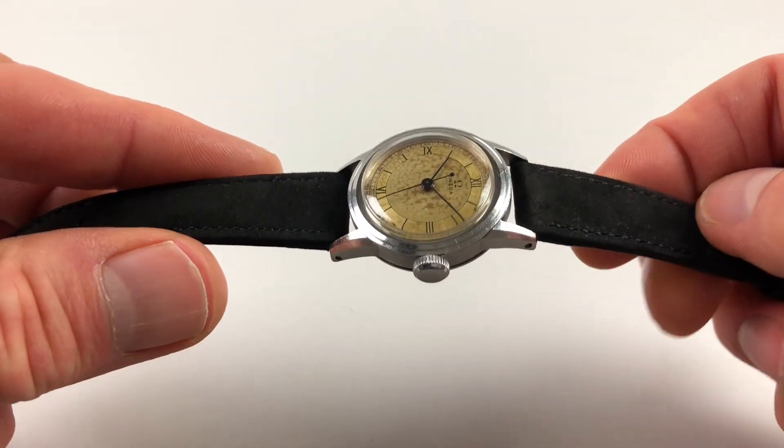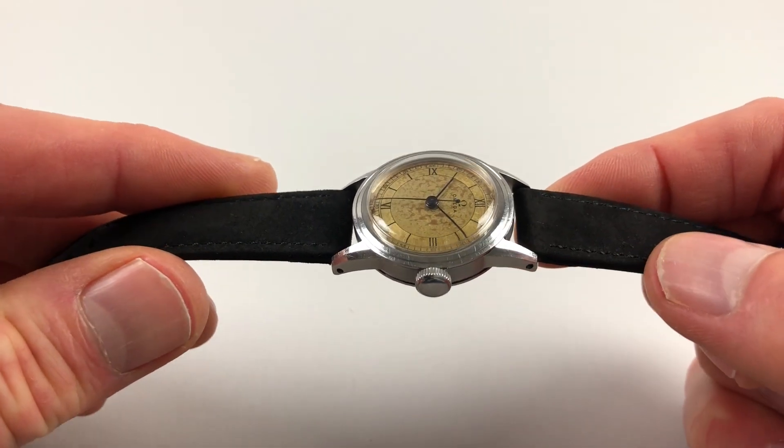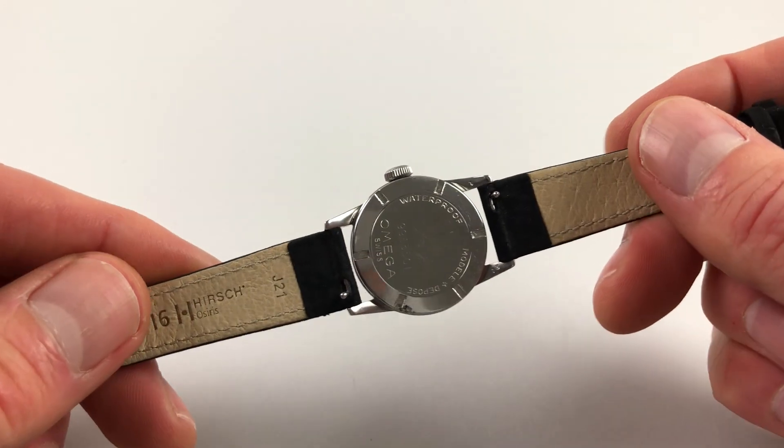The steel case has a multi-step bezel and there are pronounced chamfers to the edges of the lugs, a plain crown to the side, and a screw-down case back.